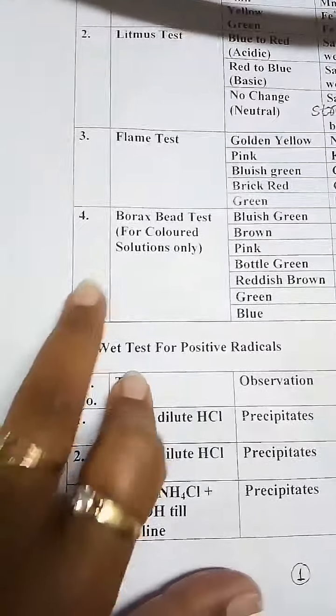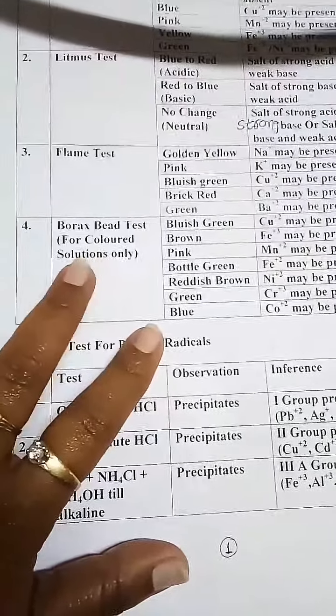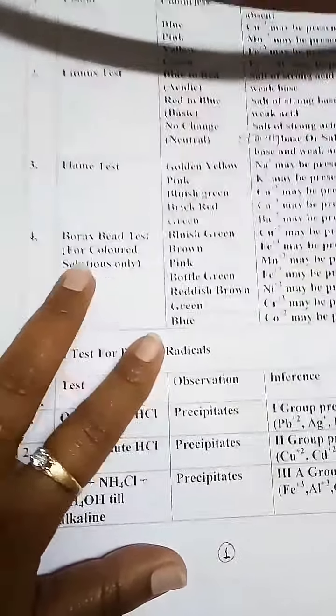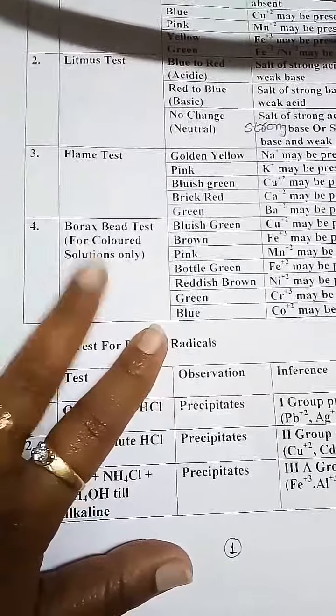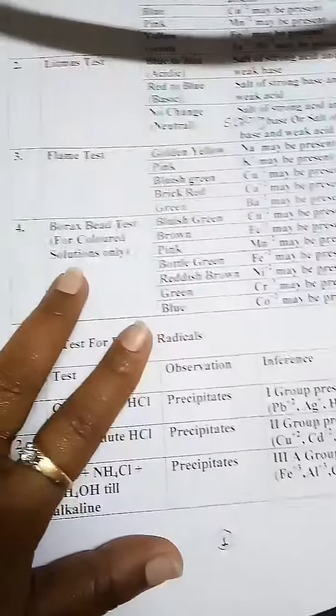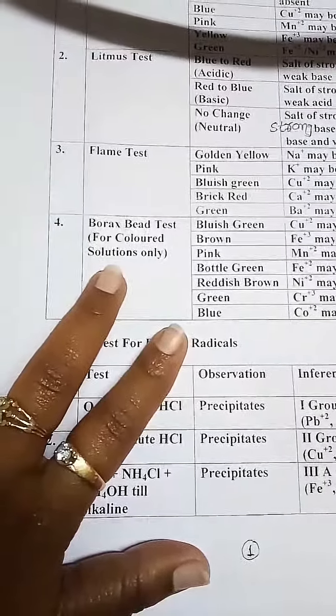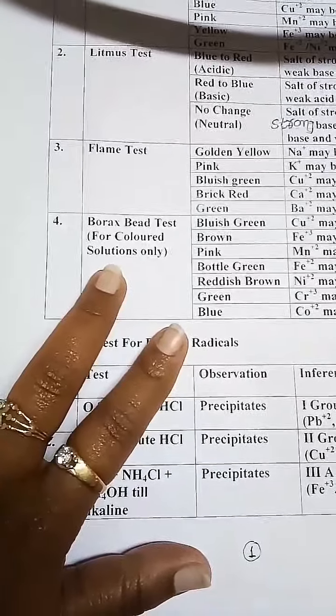After that we have the borax bead test. As you know, the borax bead test is only performed when the solution is colored. But here we have a colorless O.S., so we are not performing the borax bead test.